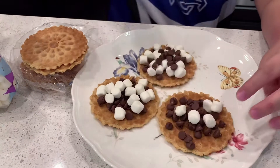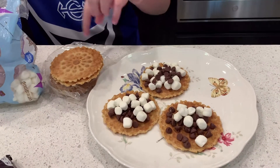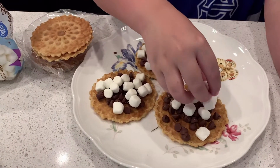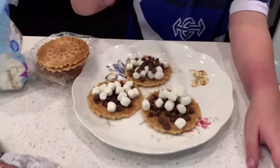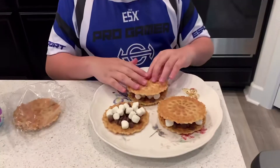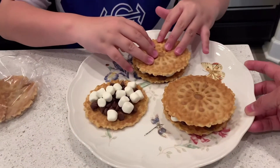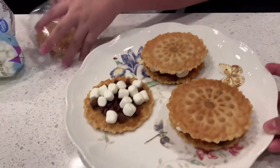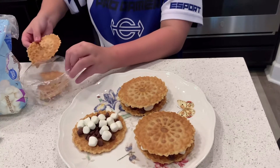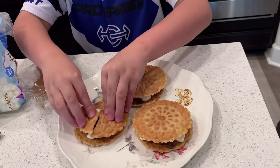I'll make three today. I know it doesn't look like it, but there's crackers in here — I just didn't take them out yet. Now, that's all you need to do, and then you just get the empty one and put it on top. Just push it down really slowly, because they're really easy to break. It doesn't matter if your top is broken — it could be broken and that still works. This one's broken even more, but okay.